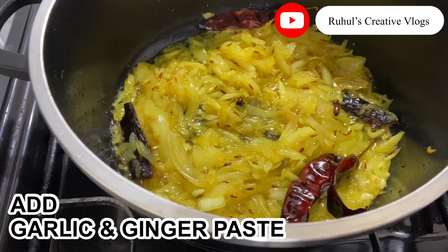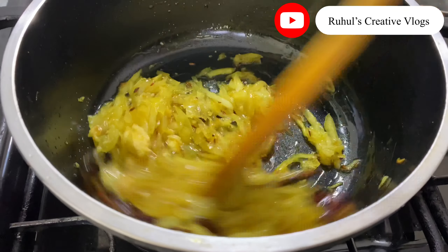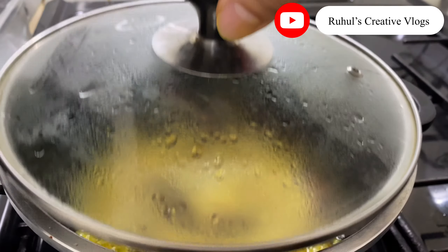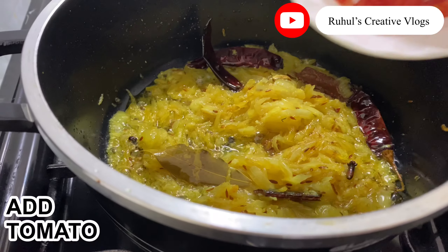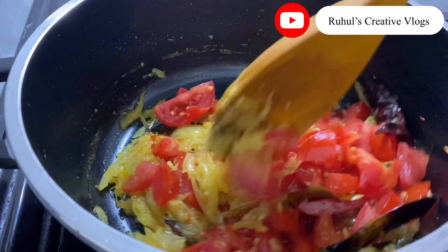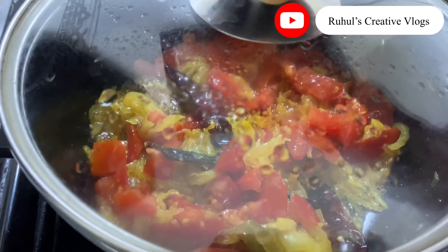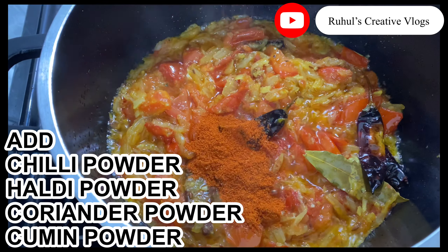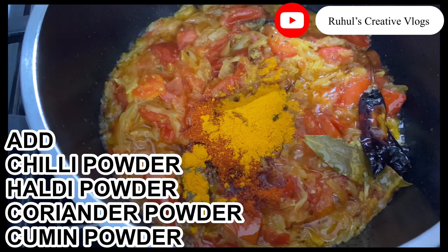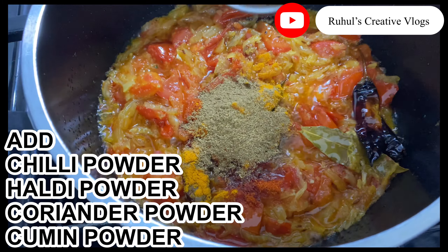Adding garlic and ginger, then adding chili, half a... coriander, cumin.